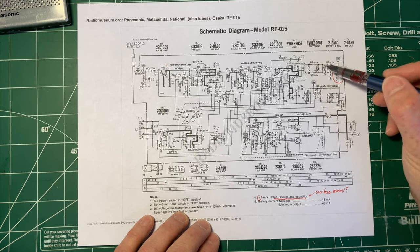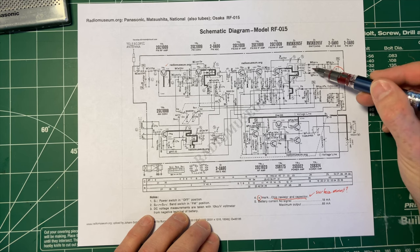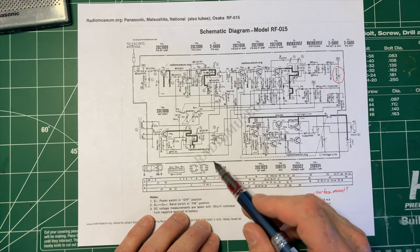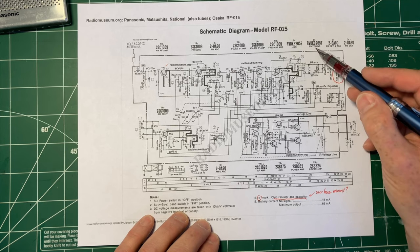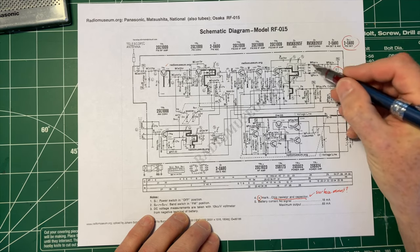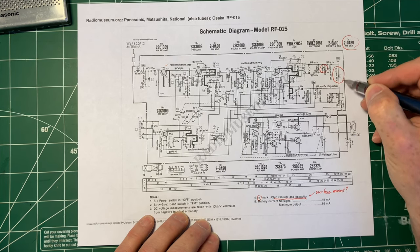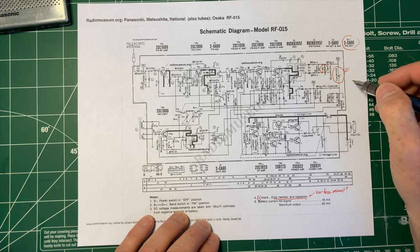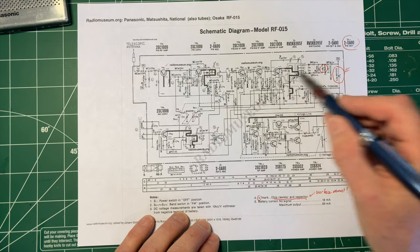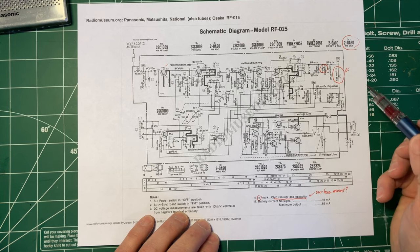This looks like the FM output to me because there are your two diodes, D3 and D4 — D3 and D4, FM detector. So there's the FM detector. There are electrolytics there on the signal coming out. This is my first target, because there really aren't any other electrolytic capacitors in the signal path in here.